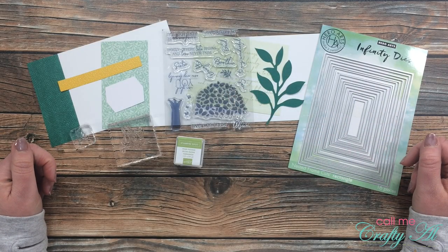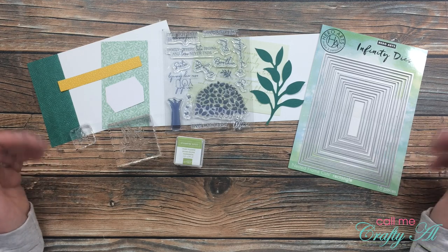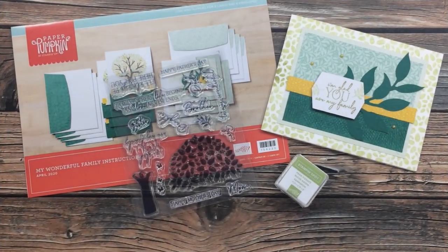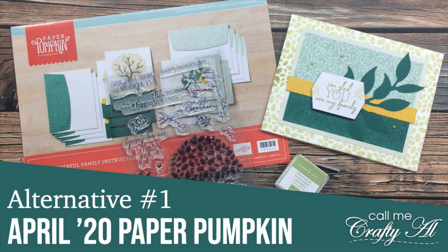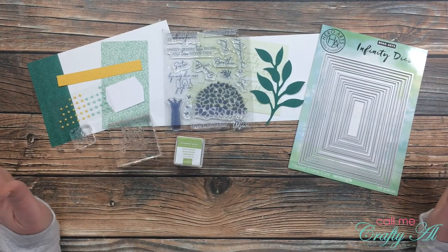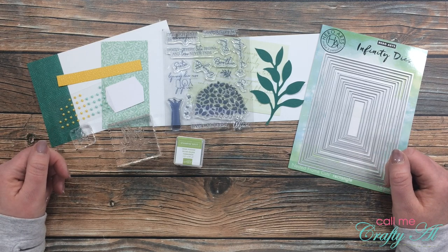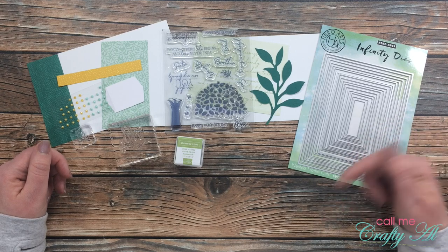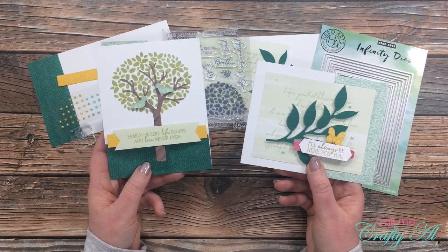Hello crafty friends, it's Alicia of the Call Me Crafty Owl YouTube channel. In today's video I'm going to be sharing my first alternative using the April 2020 Paper Pumpkin kit. I hope you'll stick around and see what I make. A great big welcome back to my subscribers and regular viewers, and if this is your first time to my channel, I hope that by the end of this video you'll be inspired to click on that subscribe button below and maybe even tap on that bell for notifications.